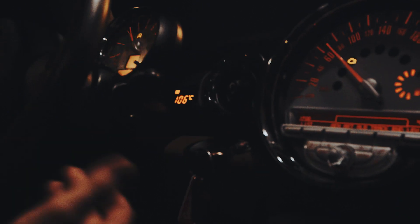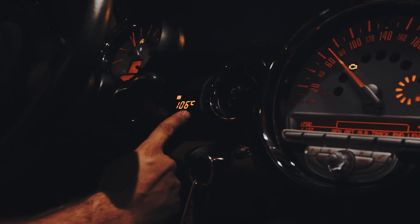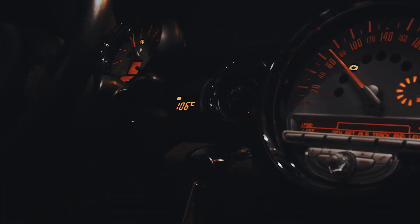Coolant temperature — obviously for me, if I had this, I would have seen that the coolant had spiked up to 200 degrees, had burnt all the oil, and I would have been able to pull over and address it. Thanks for watching.